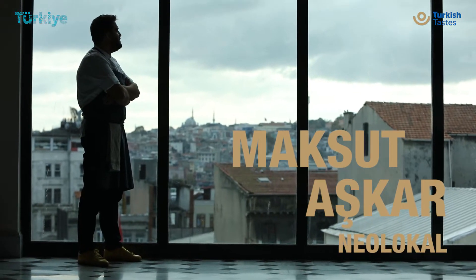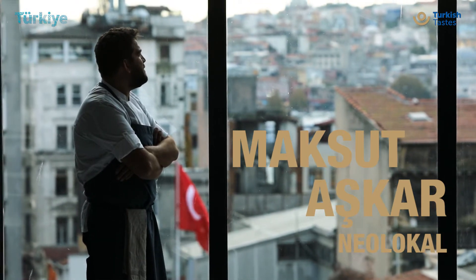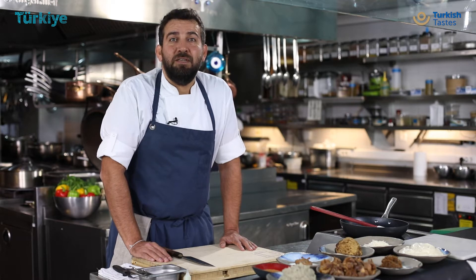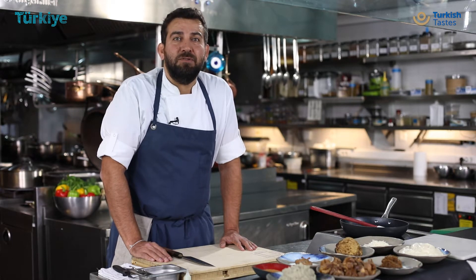My name is Maksud Ashgar. I'm the chef of a neo-local restaurant in Istanbul. We cook contemporary Anatolian cooking and today we are going to show you a recipe of a very traditional palace cuisine.